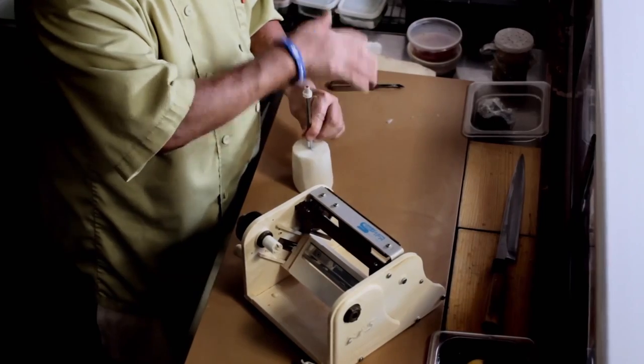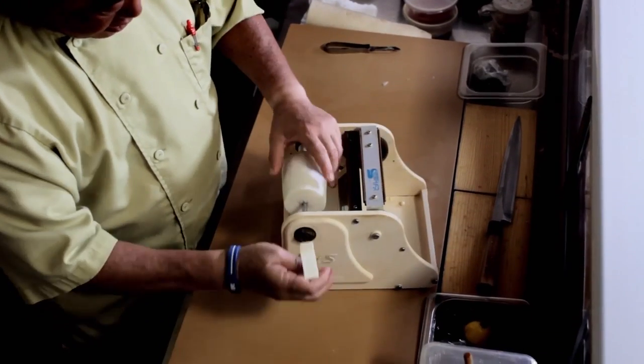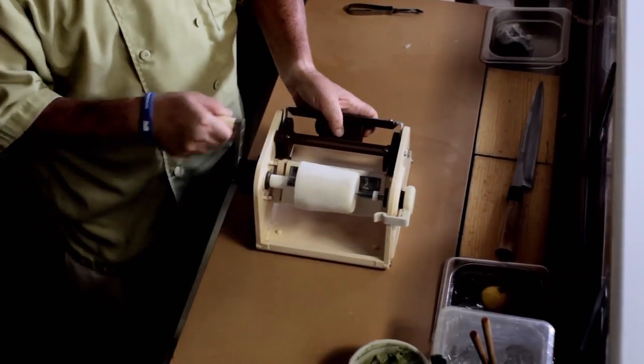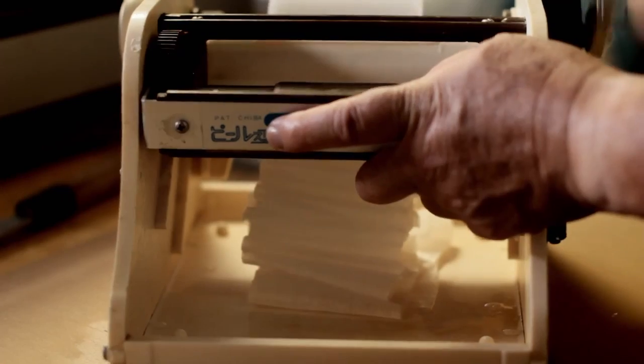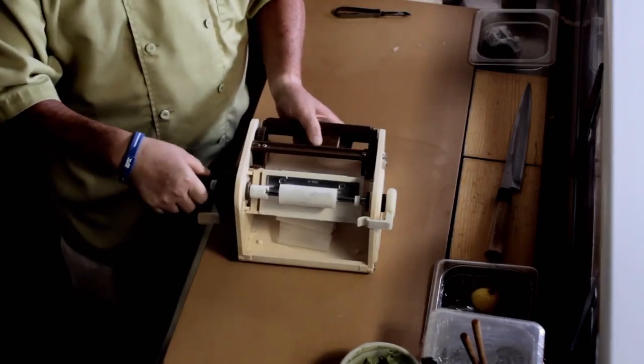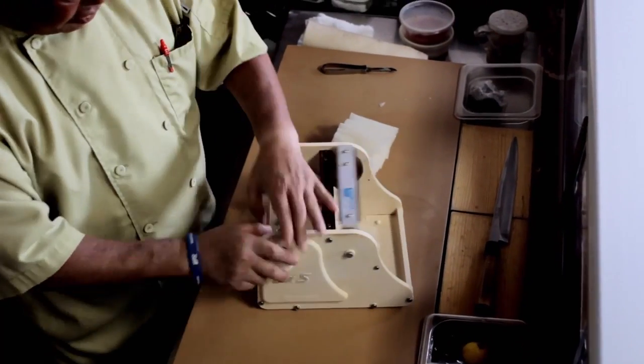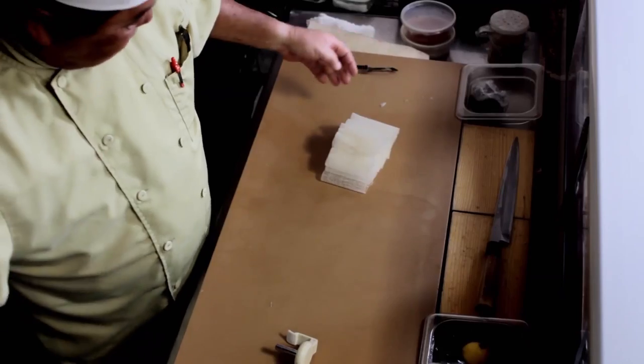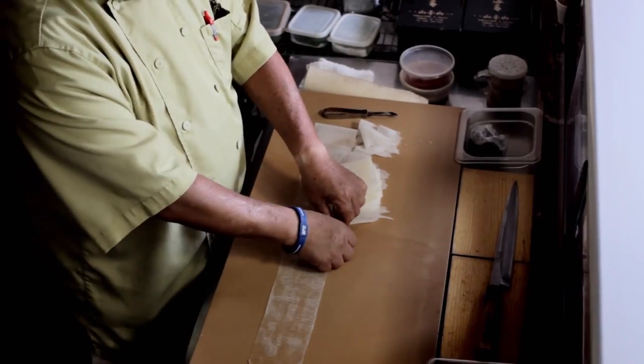This machine goes into the center of the daikon radish. This is very important to make even slices. Perfect. While I'm rolling, the blade here is trying to slice. So here it goes. Done. Usually it takes about 20 to 30 minutes for an expert chef to do this by hand.